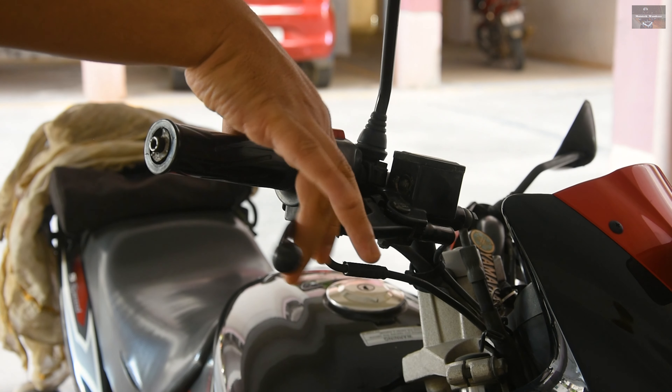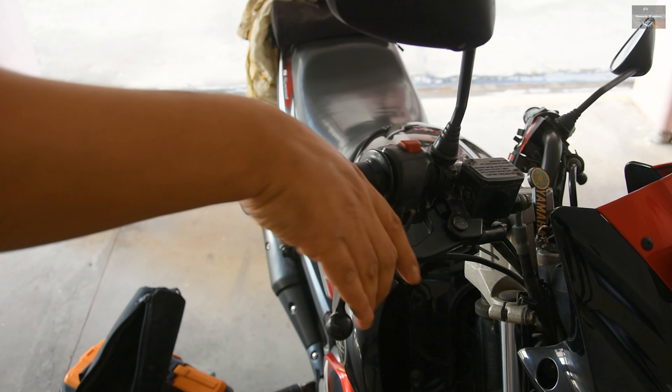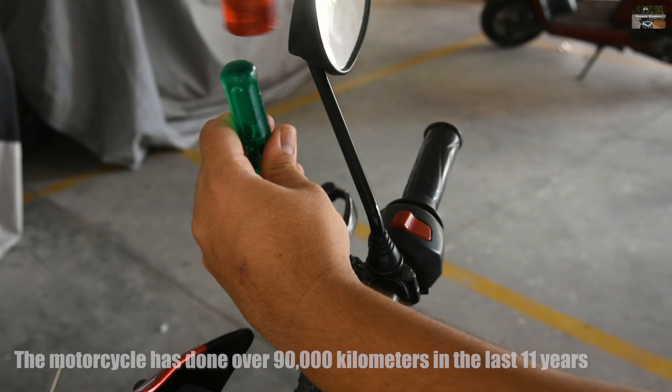Hello guys and welcome back to the channel again. I am back with another very interesting DIY video where I would be rebuilding my motorcycle's front brakes, which is a hydraulic brake and a disc brake.